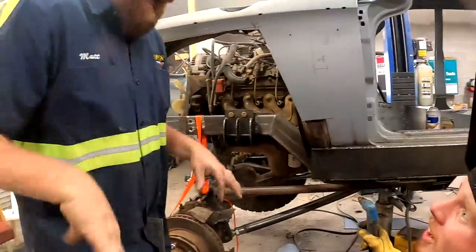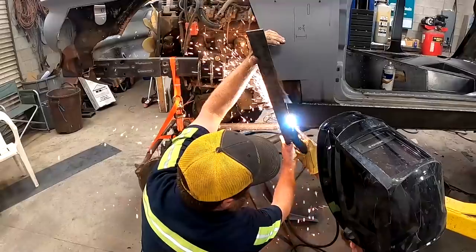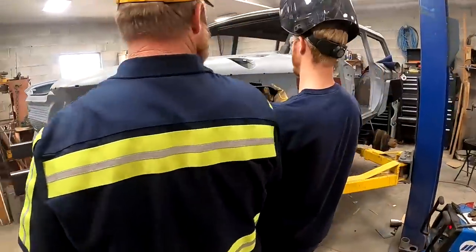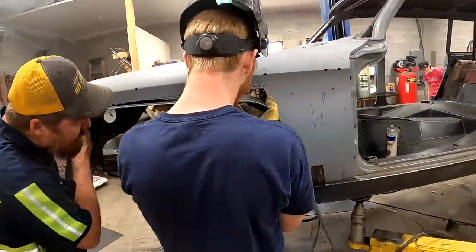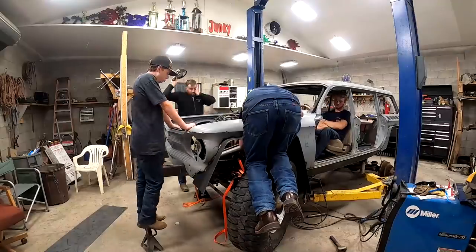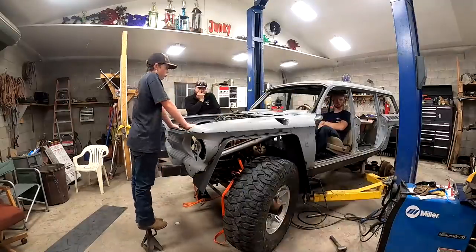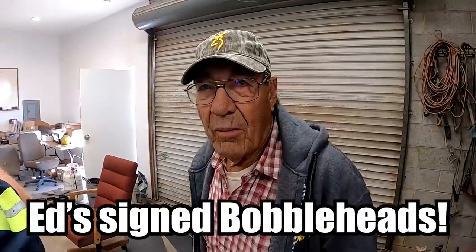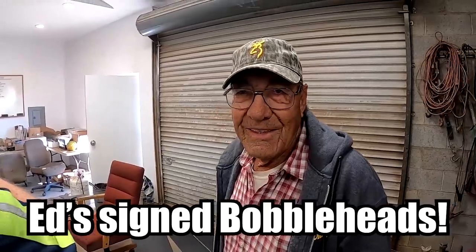Where are you headed? Finding some more bobble heads? They're going to get them down, bring a few over here, get them shipped, get them online.